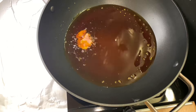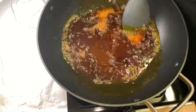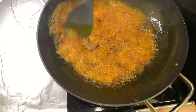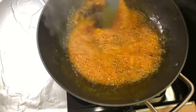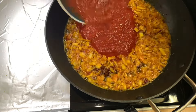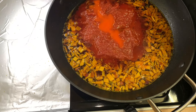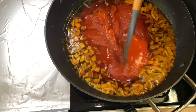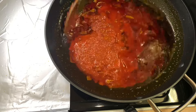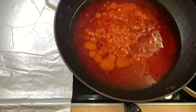Heat some red oil and allow it to heat up, after which add your cured fish, then your diced onions, and give it a quick stir and allow it to fry for about one to two minutes. After one to two minutes, add in your blended tomatoes and then your blended scotch bonnet pepper, and give it a quick stir and allow it to cook for about 15 minutes.